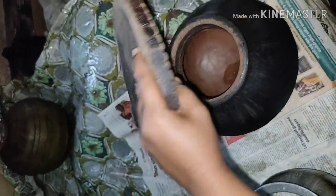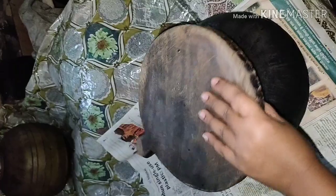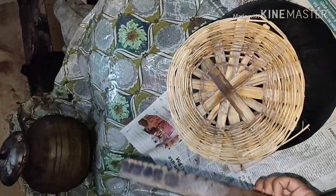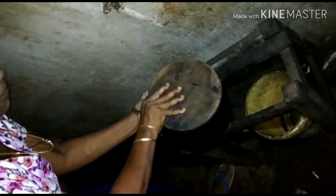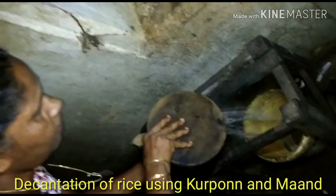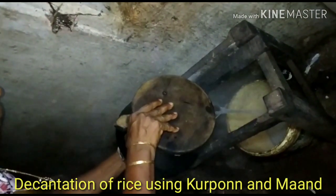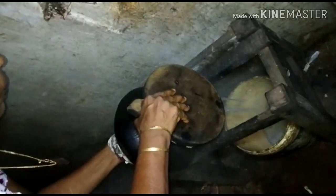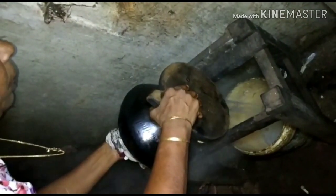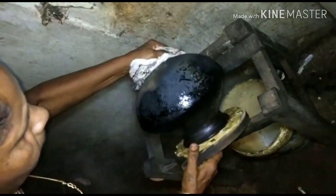Kurpane and mand are both placed on top of a burkula, or rice pot. The burkula containing boiled rice in water is placed on the hollow framework of wood called cotomba, and the water is drained out. Today, the nutritious rice water is drained straight into the sink.